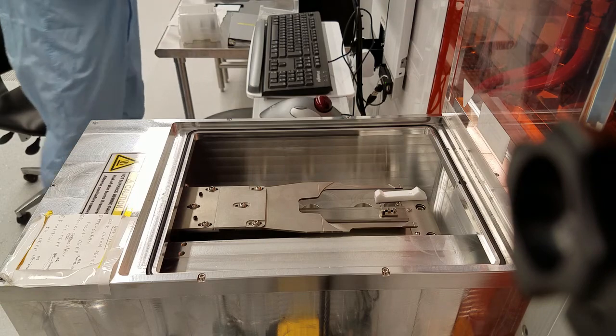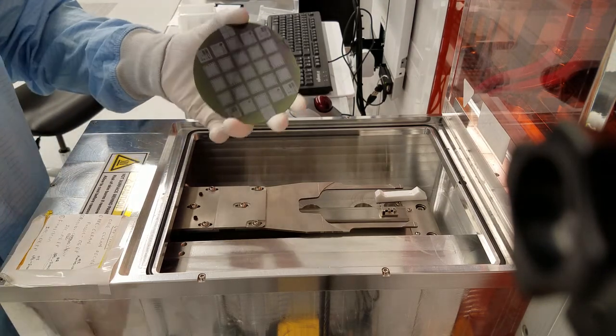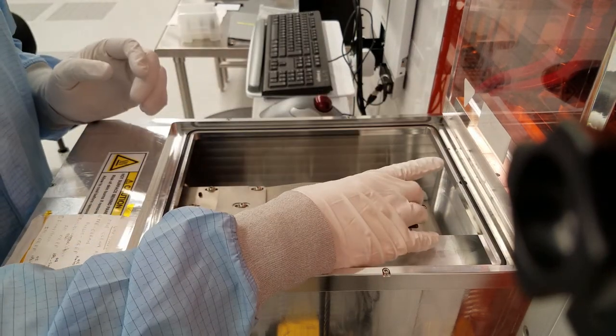Put your wafer in the load lock. Remember to line up the major flat, close the lid, and run our sequence.